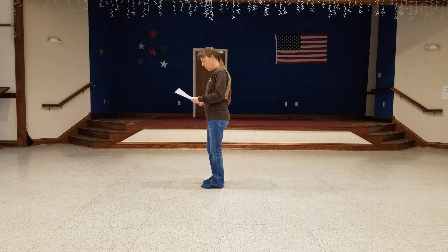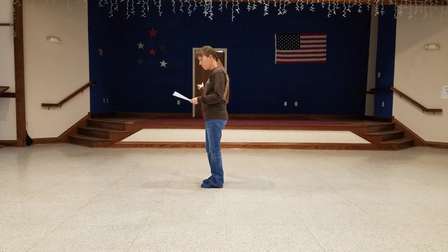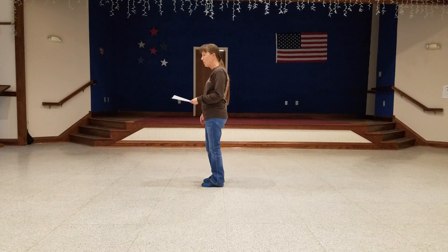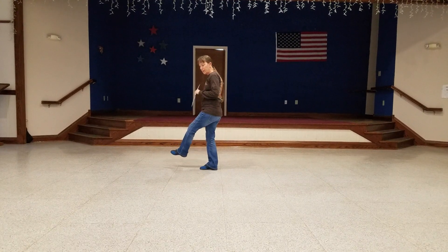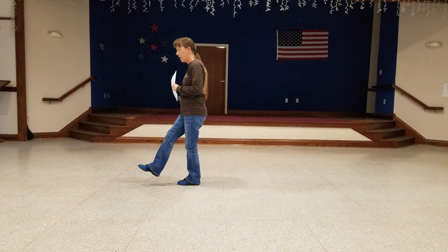And the last 8-count: you're going to do a side, together, side to your right, and then kick across — you're kicking the left foot across the right. So it's side, together, side, kick. And then side, together, side back to your left, and a kick.